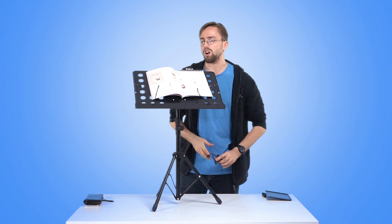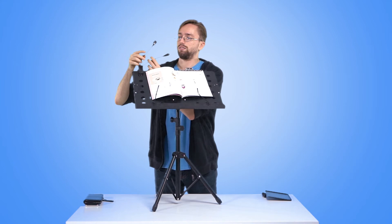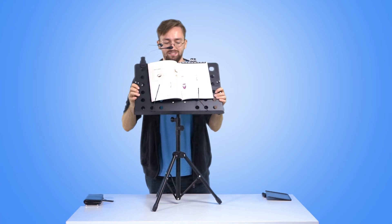Here's a light. Two little arms for holding your music down. It's very adjustable — it's got all these different knobs all for adjusting things.